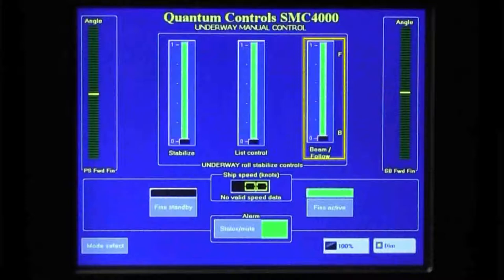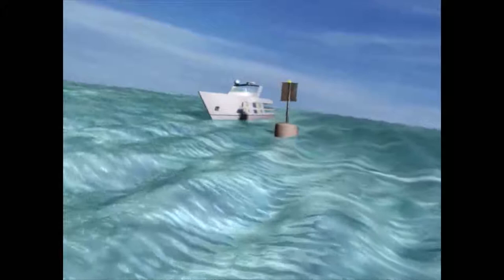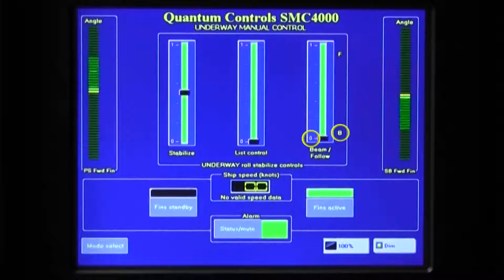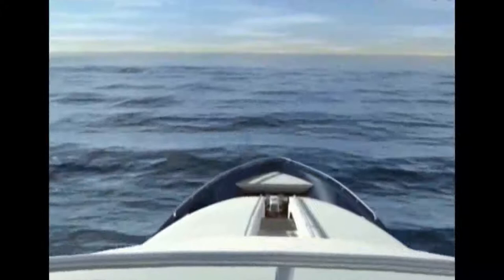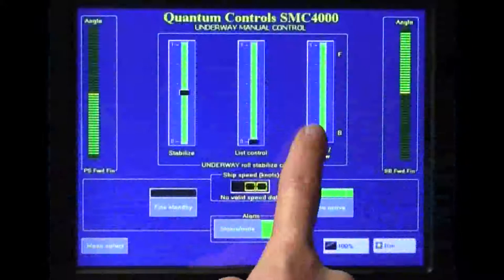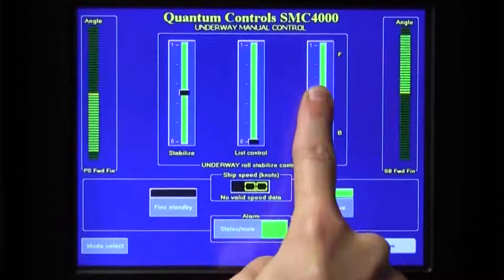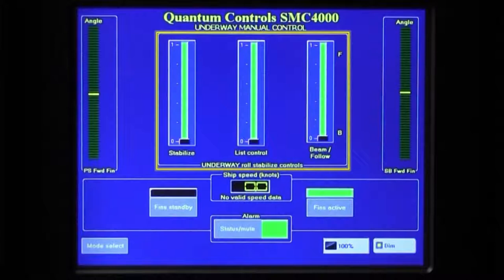The Beam Follow Control allows a user to adjust the stabilizer actuator timing for changing sea conditions. When a vessel is in seas with a period of encounter close to the vessel's natural roll period, such as often occurs in beam seas, a heavier weighting of the roll velocity from the roll sensor will yield better stabilizer performance. In these cases, the Beam Follow Slider is to be lowered towards the zero, or beam, setting. When the vessel is in seas with frequencies of encounter much longer than the vessel's natural roll period, typical in stern quartering or following seas, a heavier weighting of roll angle from the roll sensor will yield better stabilizer performance. In these cases, raise the Beam Follow Slider up towards the one, or follow, setting. Please note that this setting must be adjusted by feel on board. Rarely is best performance achieved with the slider fully lowered, even in pure beam seas, or fully raised, even in pure following seas.